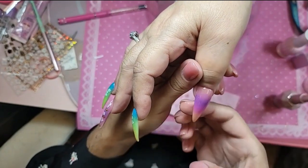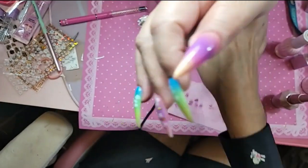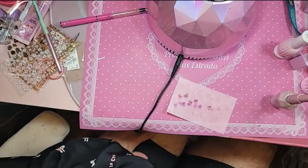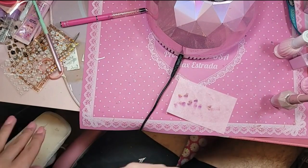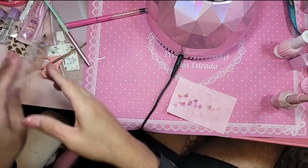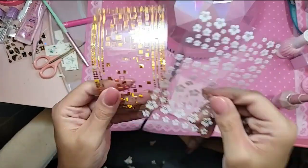Okay, let's bake this for 30 seconds. The stickers we're going to use are the white cherry blossom and the gold squares.